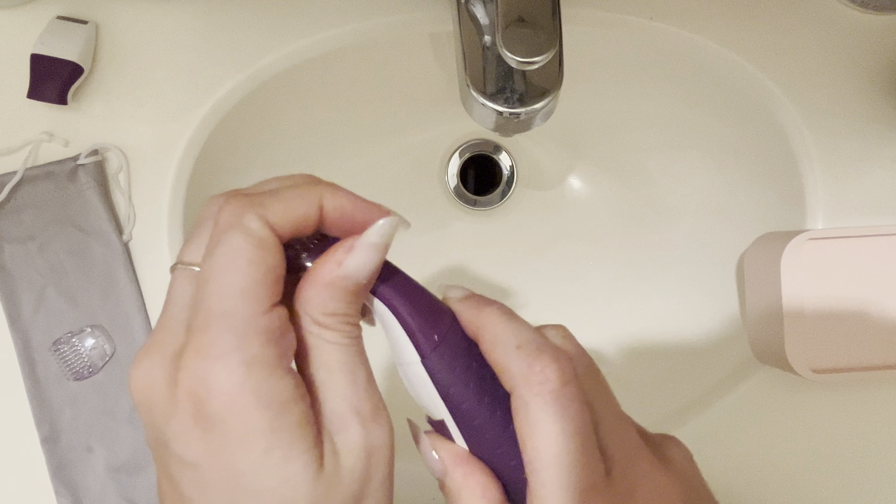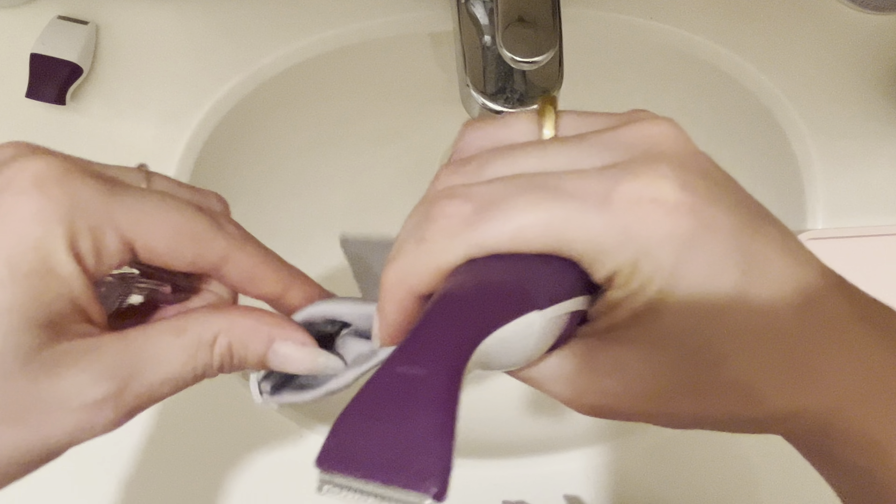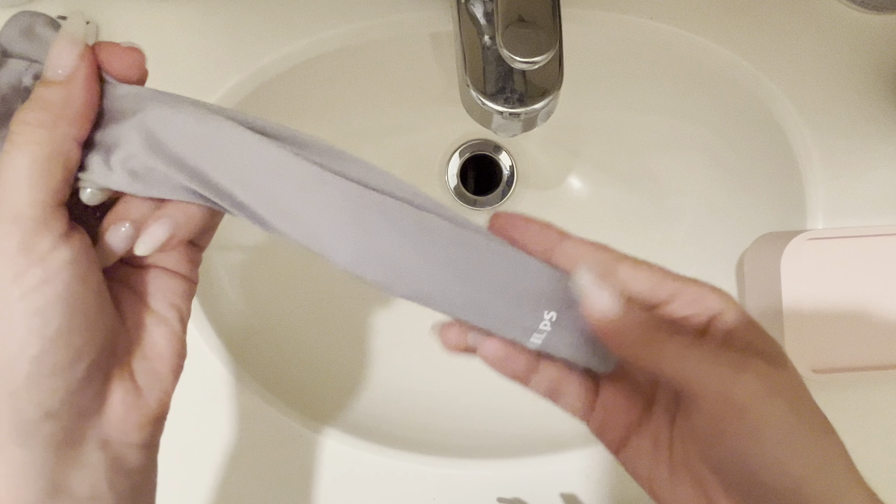You do have two heads that come with it, as well as a little bag — you can travel with it or just keep it tucked away when you're not using it.